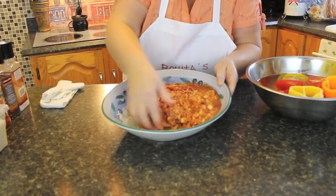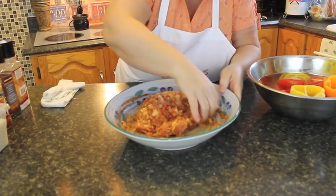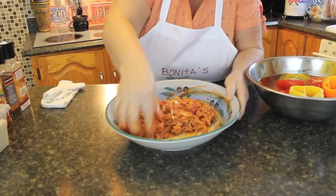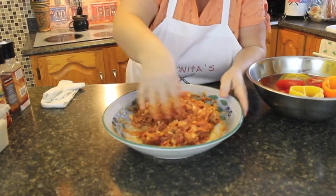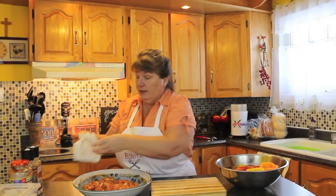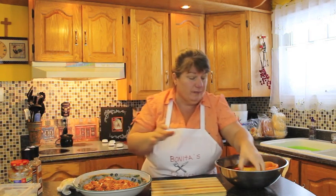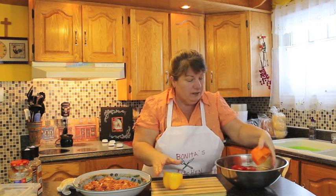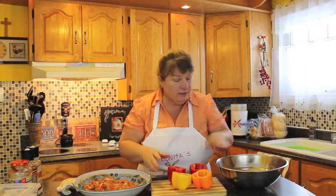Now I'm going to mix this with my hand. We're not going to over-mix it because it'll toughen up your meat, and we don't want that to happen. We just want to mix it enough so all of the ingredients are incorporated equally together. Now that it's all mixed, I'll just clean off my hand. The peppers have been soaked and washed; we're just going to lay them out on the board.